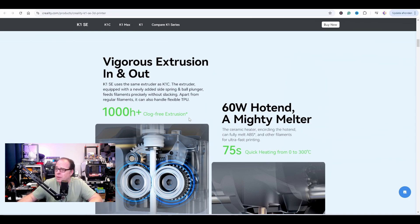1,000 hours plus clock-free extrusion (asterisk — tested in Creality's lab environment). 60-watt hotend, a mighty melter — 75 seconds, almost 1 minute and 15 seconds for quick heating from 0 to 300°C. This 3D printer doesn't have any panels, it's a fully open 3D printer. However, you can print with temperatures up to 300°C. Which filaments can you print? Basically everything, but without an enclosure I don't see many benefits.